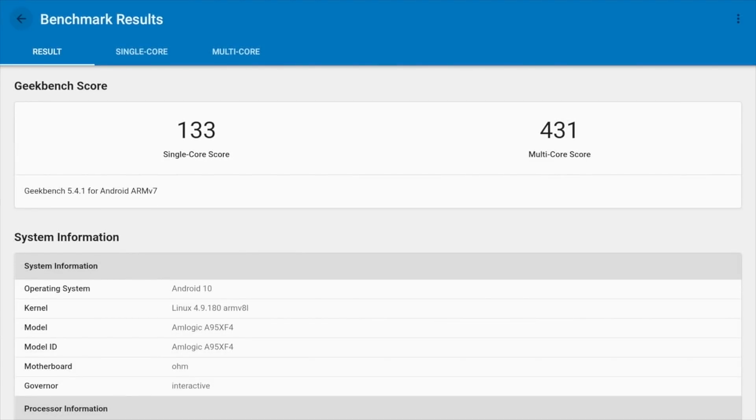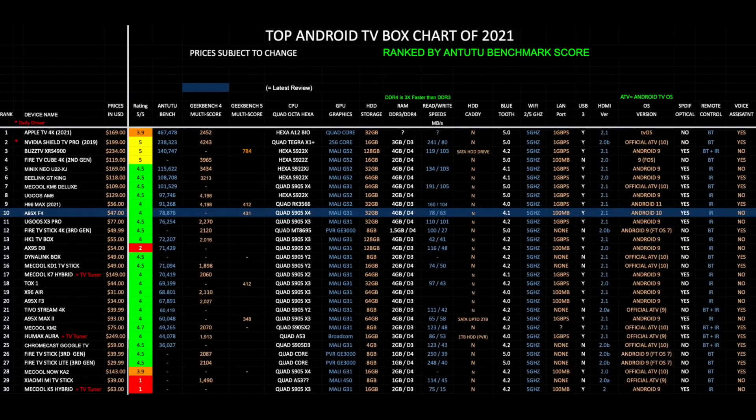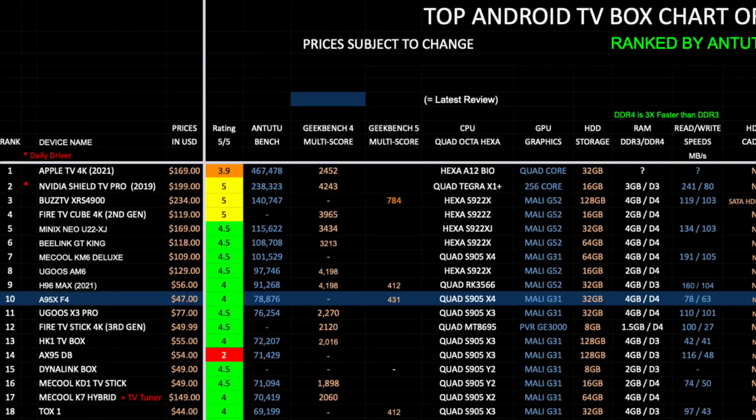For benchmarks: Geekbench single-core score of 133 and multi-core score of 431. In the AnTuTu benchmark test we achieved 78K. Let's see how this compares with the others.